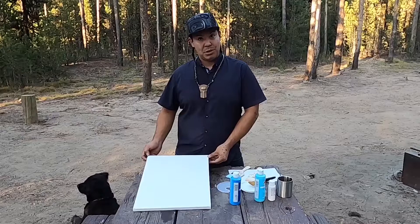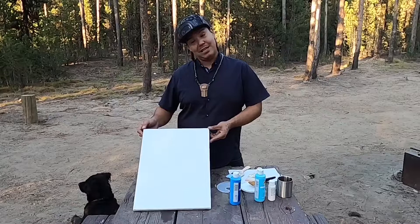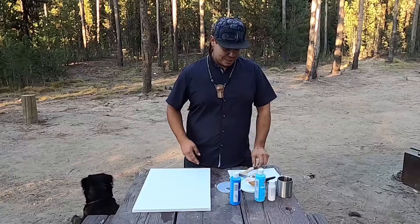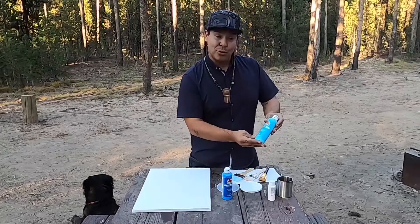Some of my materials here today: a 14 by 18 canvas, three different brushes — a three inch, a two inch, and a one and a quarter — and we're going to start with those dry. I also have the colors bright blue, Caribbean, and white.